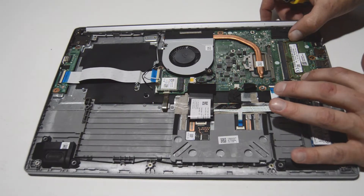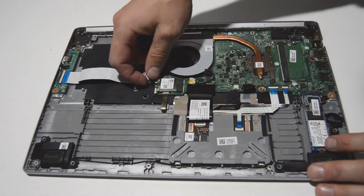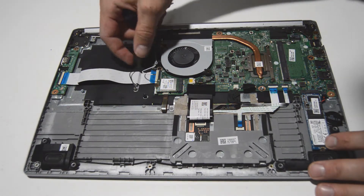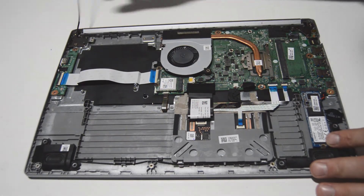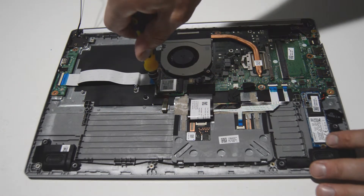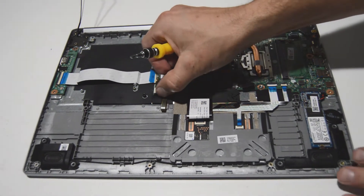We've got our top RAM stick — we're just going to spread those little retainer bars on either side and that'll allow us to remove the RAM. For the Wi-Fi card, it looks like this one had one antenna already disconnected — this person probably did not get a very good Wi-Fi signal. Once you have those antennas removed, we're going to remove the little screw, the Wi-Fi card is going to pop up, and then we can just pull it out.